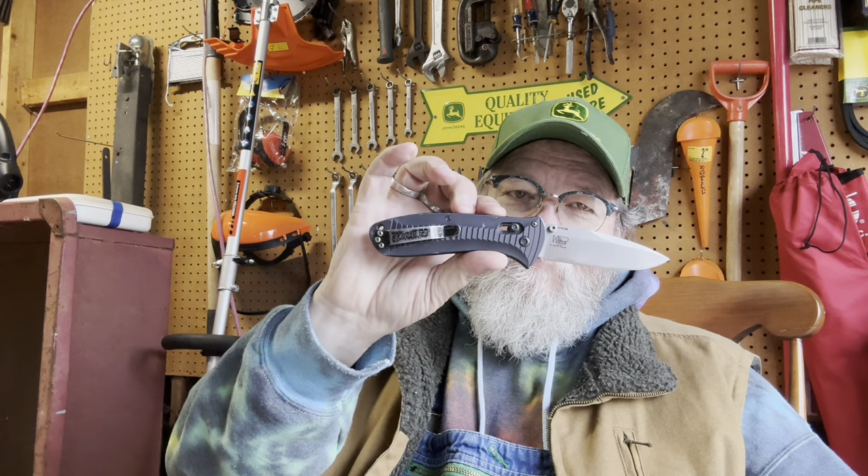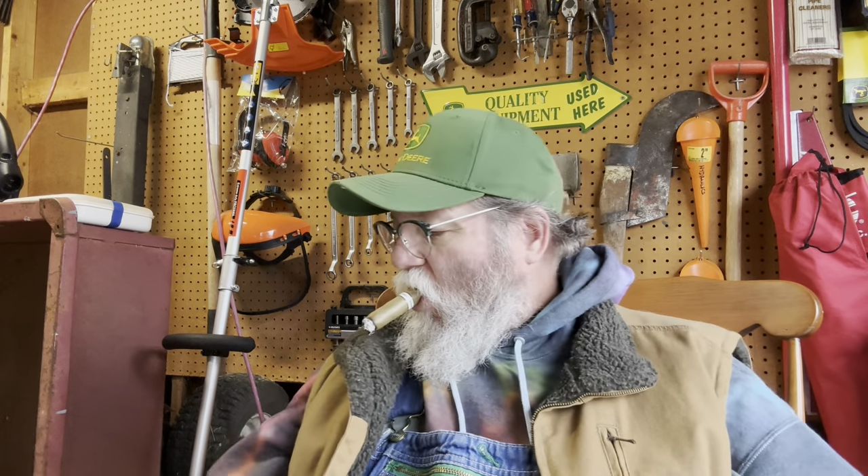I brought out the Benchmade Persidia with me today because I was going to be carving some tampers. I had an oak stick that I got from the front yard — it had been sitting out there for a while, and it was the right size for a tamper. But when I got carving on it, the wood was no good — it was kind of rotted.